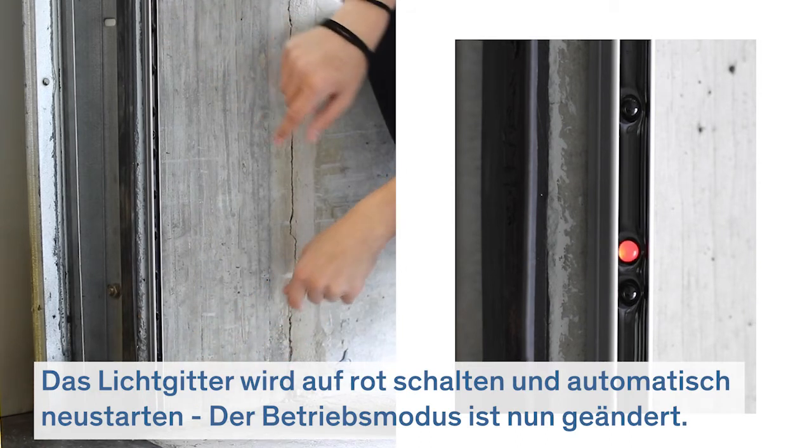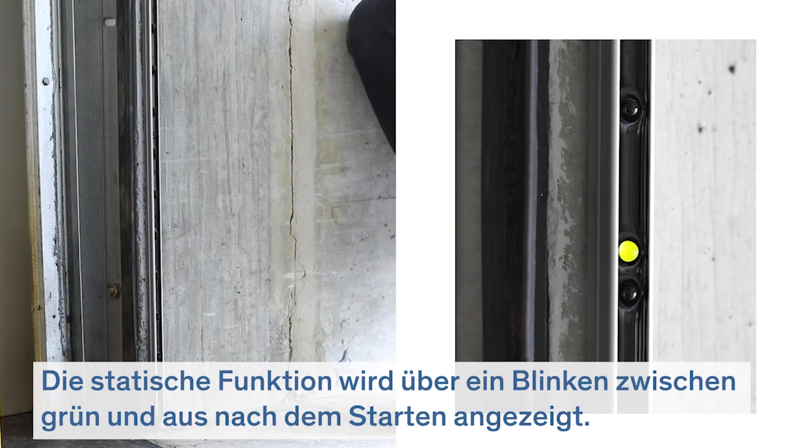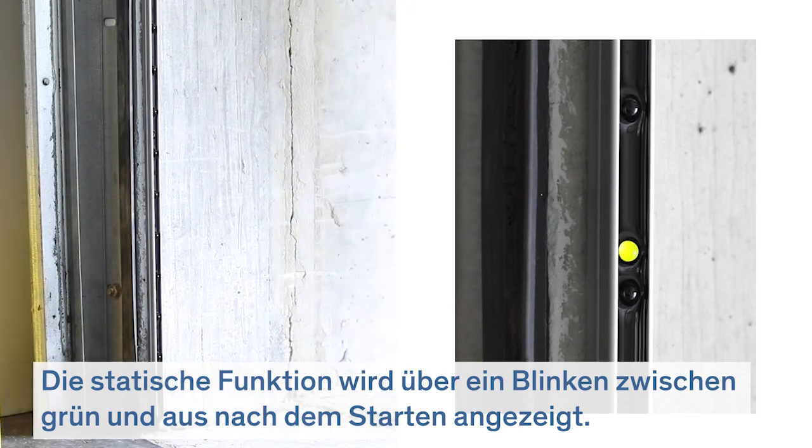The LED switches to constant red and the light curtain resets. The mode has changed. The static mode is visible after power-up with a blinking sequence of green and off.